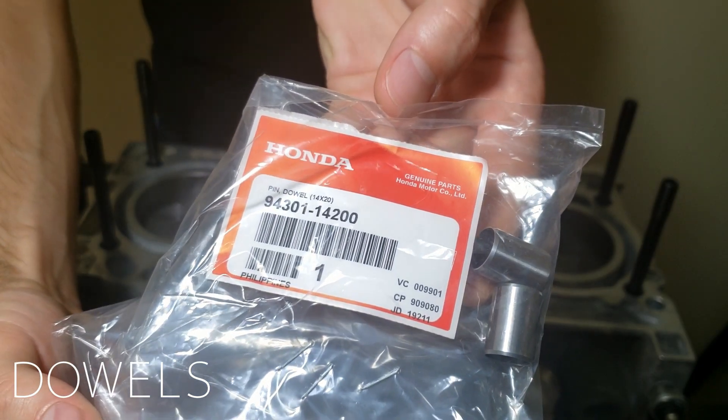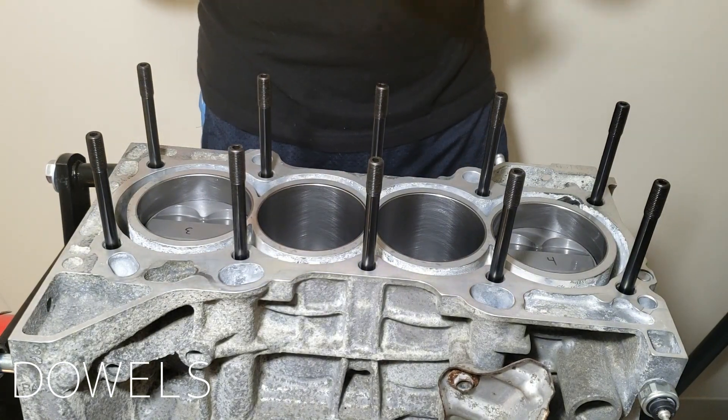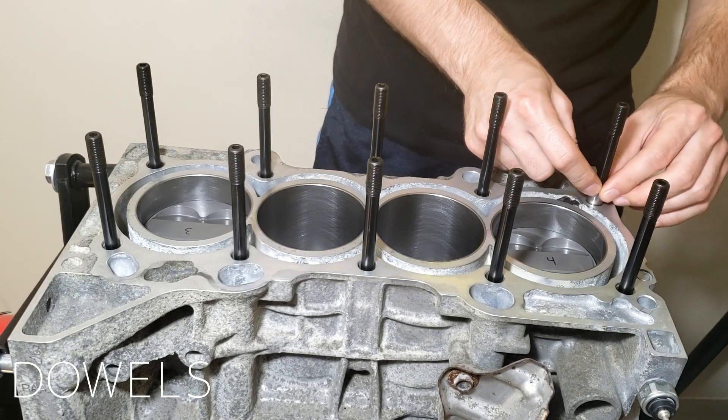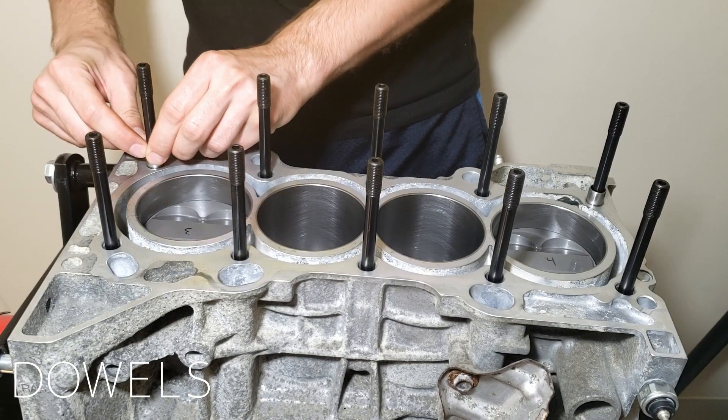I bought new dowels for the cylinder head since the old ones were a little beat up and they're easy to replace. These dowels play a crucial role in making sure the cylinder head and the engine block are aligned. The holes for the studs in the cylinder head are bored to a larger diameter, so we need the dowels to get rid of any play.